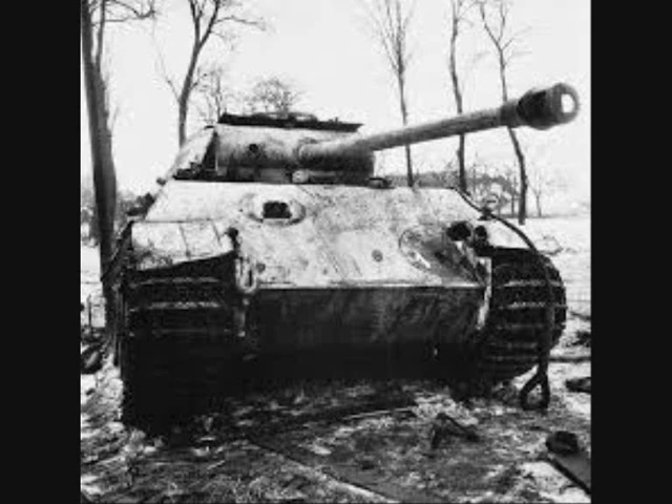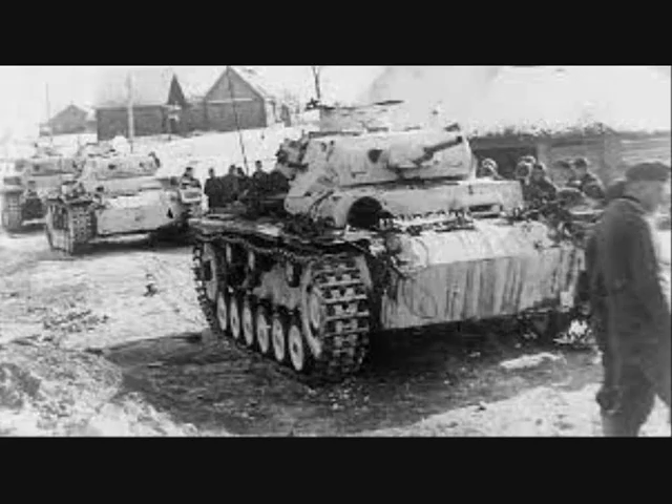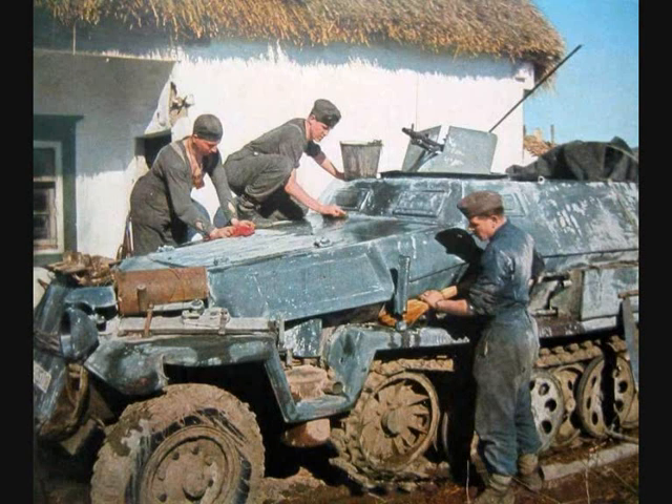Mechanized armies fighting in winter quickly adapted their camouflage tactics to deal with the demands of the conditions. The most vital step is making a fighting vehicle blend into a uniformly white background: it has to be painted white. Ideally, vehicles would receive at least one coat of oil-based titanium oxide or zinc oxide paint. Sometimes a very small amount of blue might be added to enhance the brilliance of the white finish. High-quality paint was not always available in large enough quantities, so another common solution was whitewash.